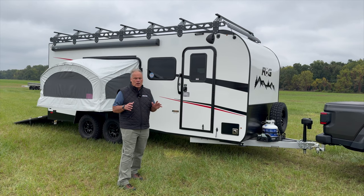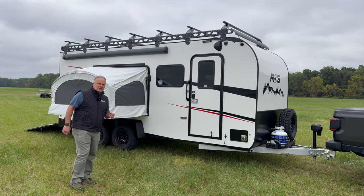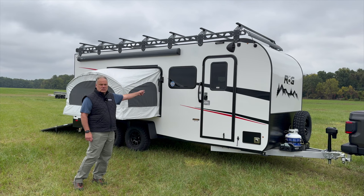Hi, I'm Rich Schnippel with Encore RV and today we're going to talk about our newest and largest toy hauler. This is the ROG 20TH2. This is available in a TH1 and TH2 configuration, the difference being how many tip outs there are. The TH2 will have a tip out on each side and the TH1 will have a tip out just on the curbside.